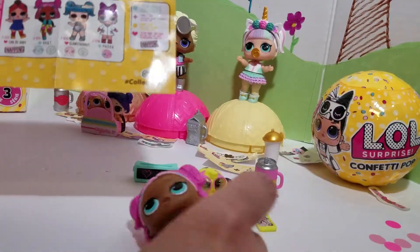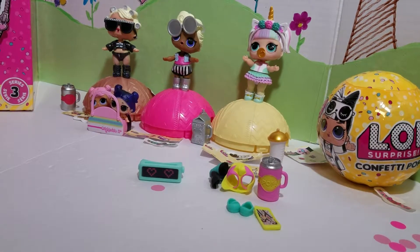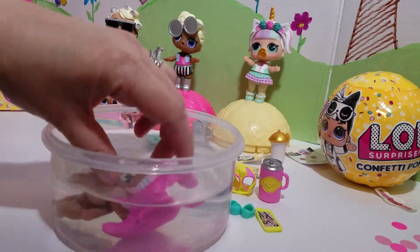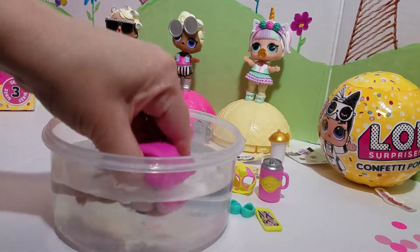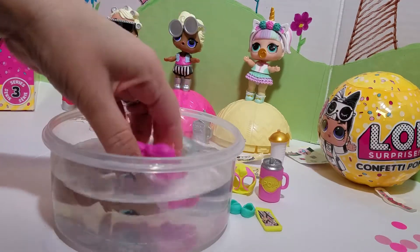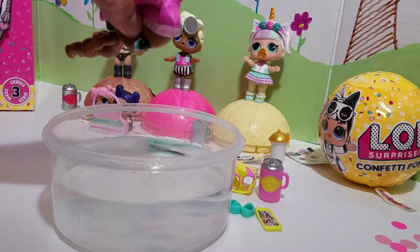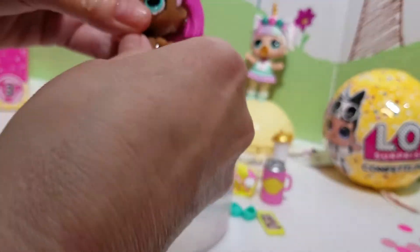I'm going to get some water and we'll see if she'll color change — we'll be right back. Okay, we're back. I have some cold water — it's not ice cold water, but I don't think she's going to color change. Let's put her in here. Nope, she's not going to color change. Let's see what she does — I think she's going to be a crier. Whoa! Yep, she's a crier — did you see that? She's a crier and she is so cute.